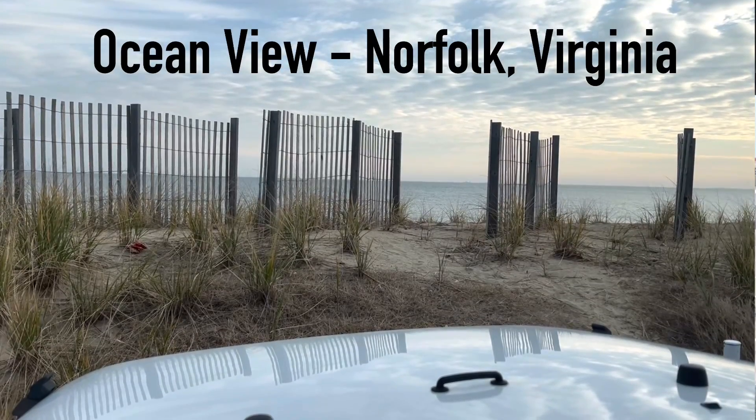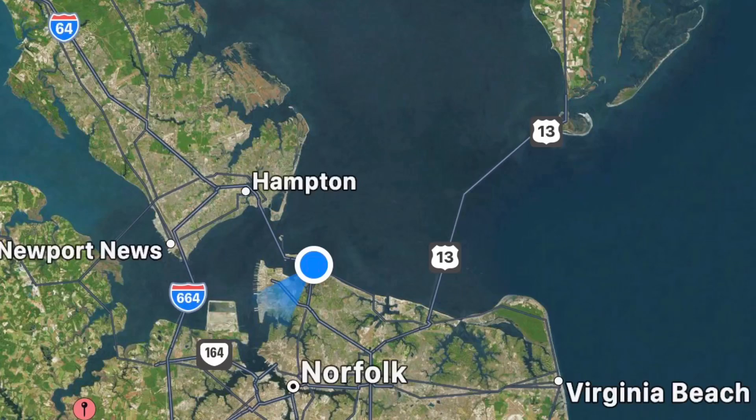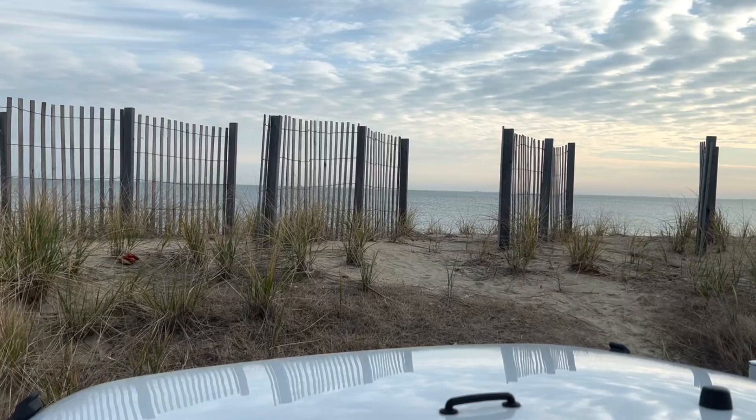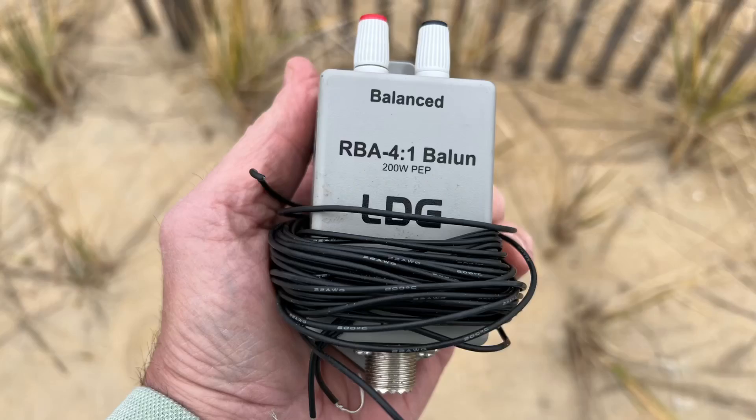What I'm going to do is basically make an off-center fed vertical. For a situation like where I'm at today — Ocean View in Norfolk, Virginia, at the beach — this is where the Chesapeake Bay feeds out into the Atlantic Ocean. The thought pattern is I want an antenna I can sit by the seaside and not need a ground plane. I'm going to build this 29-foot off-center fed vertical using a 4:1 balun — kind of like you would with a Windom antenna or an off-center fed dipole.